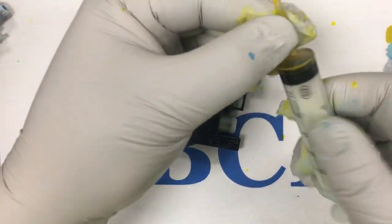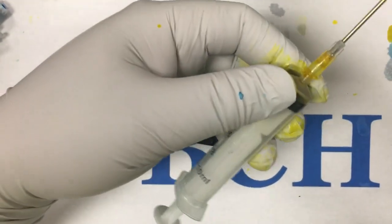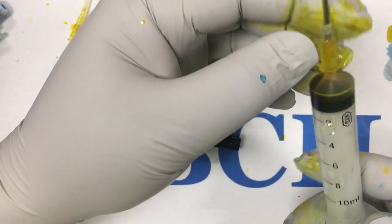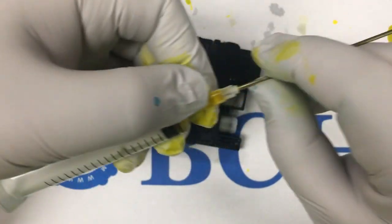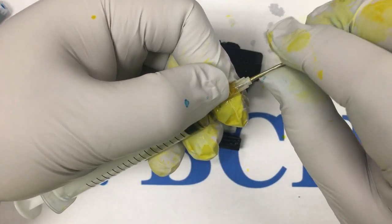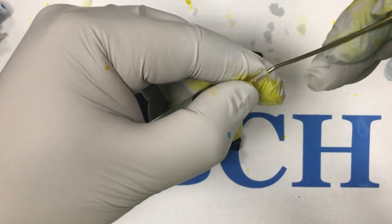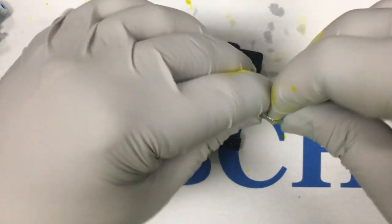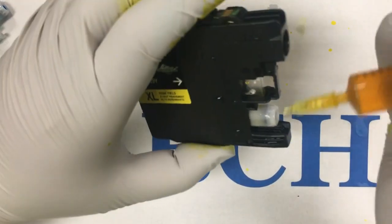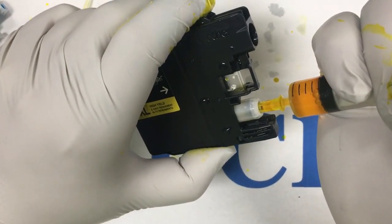Now we move on to the second method. What if we don't have an adapter, but we have a regular needle? We can just use it like an adapter and repeat the same routine — injecting ink from the bottom and releasing air from the top.